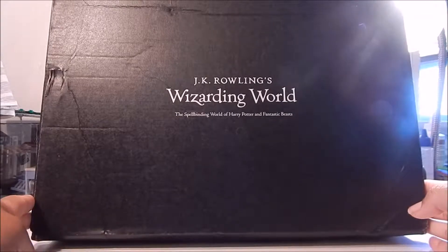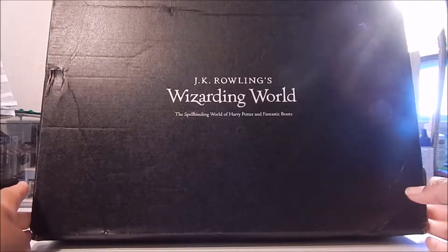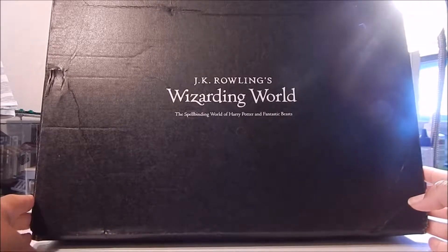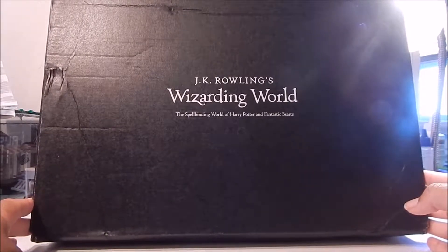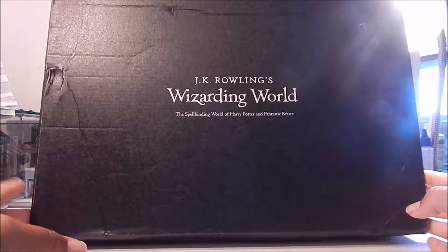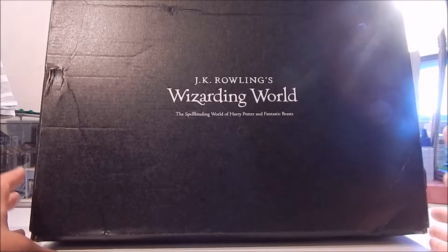Here's this month's box. As you can see, it's a bit longer, perhaps wider than some of the other boxes have been. So I'm quite curious as to what's inside, just because it's kind of light as well. It's a bit beat up — the box was once again crammed into my mailbox.